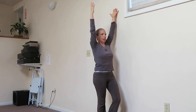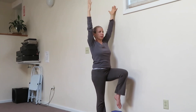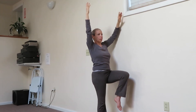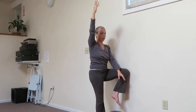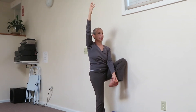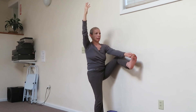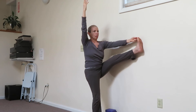Now take the left heel up off the ground and then take the left knee up. Either use the belt for Tita Hasta Padangusthasana or slide your first fingers to tie the big toe, and then from that mustard seed, lead the way up, up, up and forward.